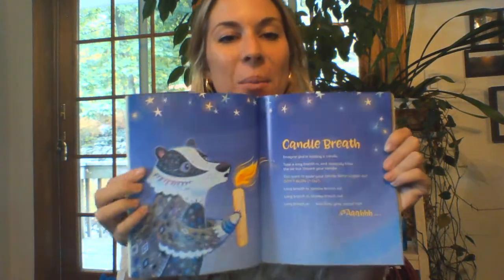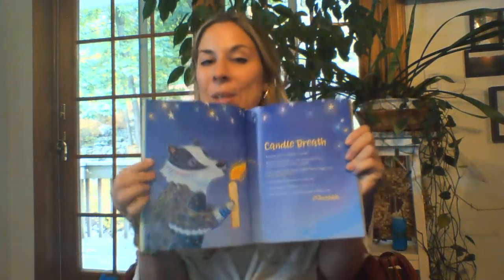Today we are going to be working on our candle breath. So let's do this. I'm gonna read to you how the candle breath works and then it'd be great if you guys practice it while I'm reading it. So let's do that.